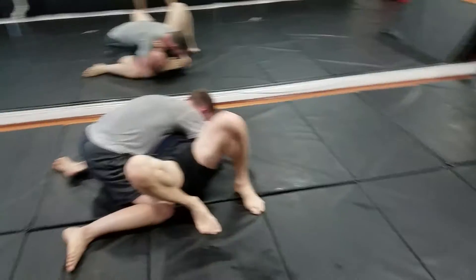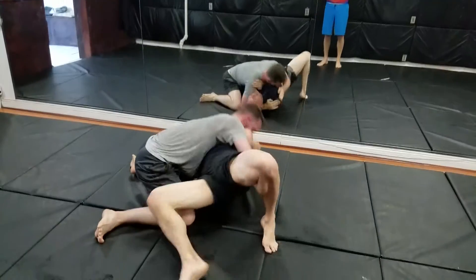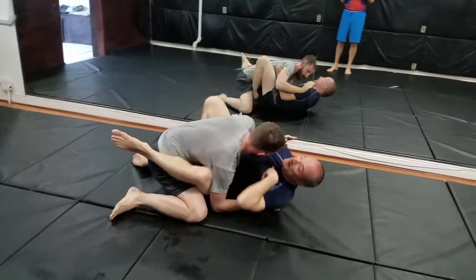Cover. Both feet on the ground. Yeah, bridge up and out. There you go. Bring it back in. One more.